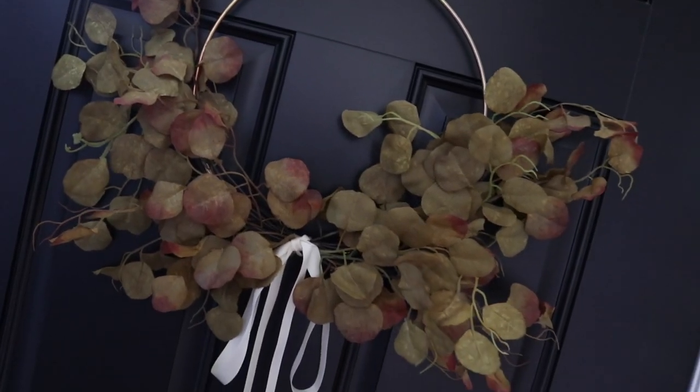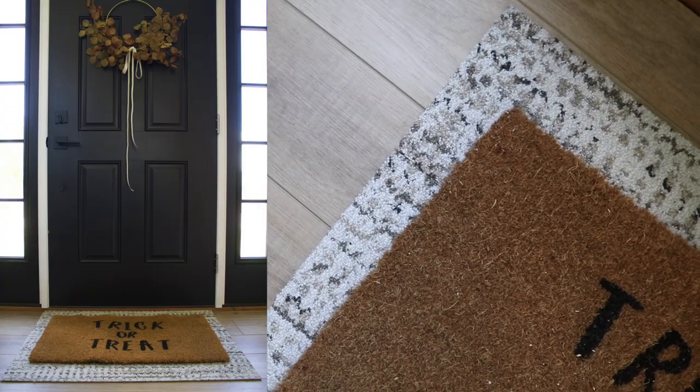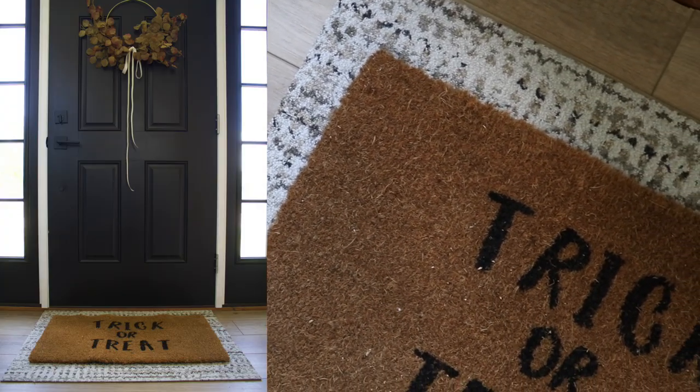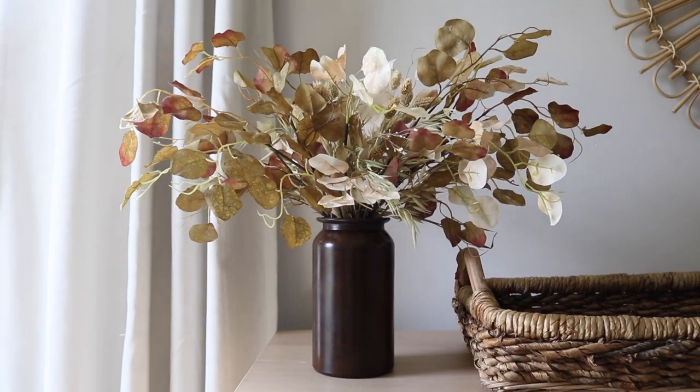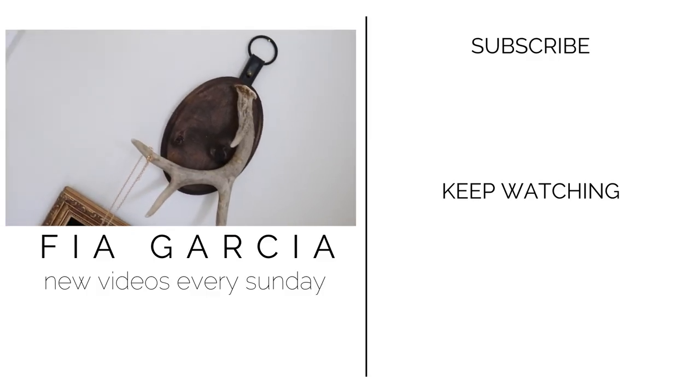And that is all that I have for you guys today. Thank you so much for watching. If you liked today's video, make sure to give it a big thumbs up and tell me down in the comments which fall Dollar Tree home decor project was your favorite or which one you plan on trying. And I will see you in the next one. Bye.